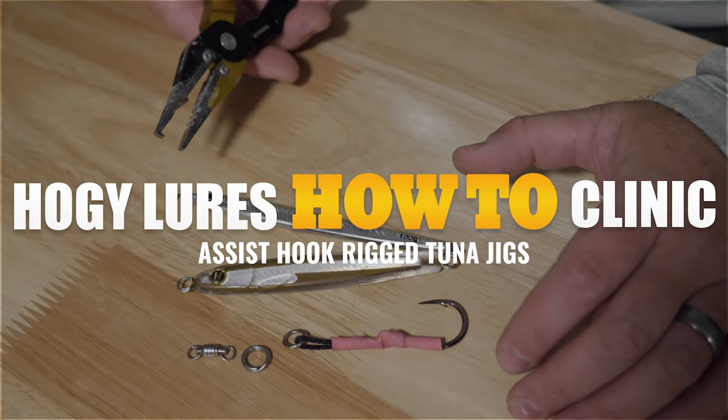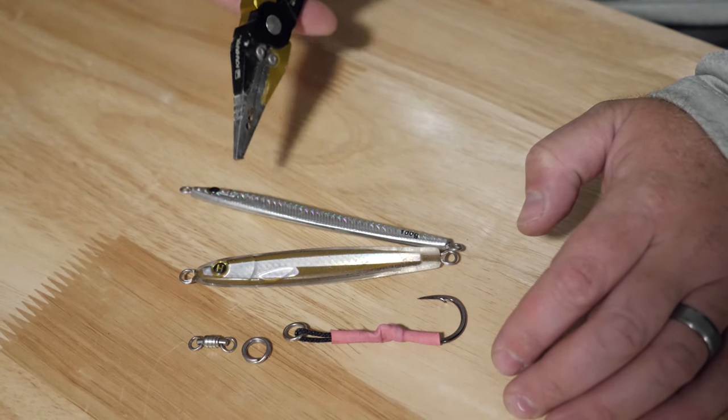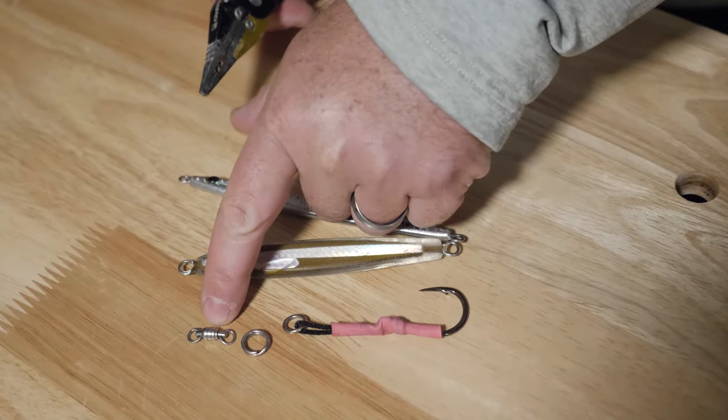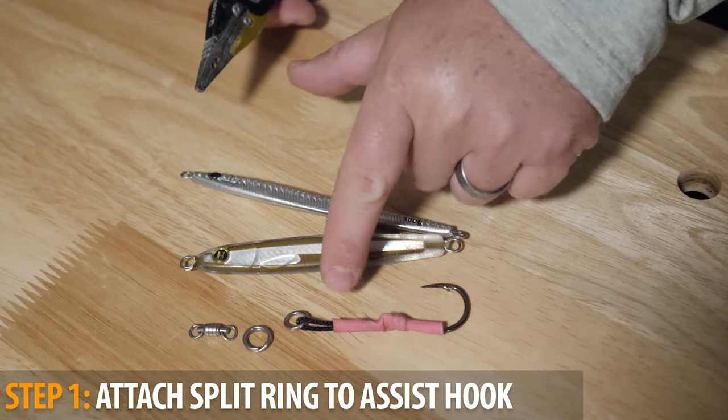We're going to show the steps for rigging up a quick-swap assist hook rig for tuna, using the epoxy and sand eel jig. You're going to need three components to do that: a ball bearing swivel, a heavy-duty split ring, and a solid ring connected to an assist hook.